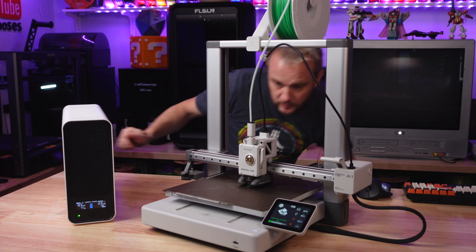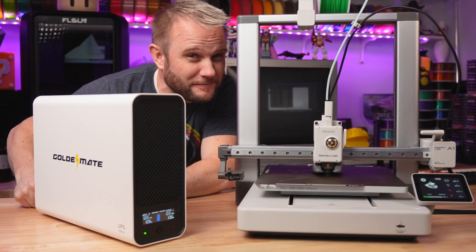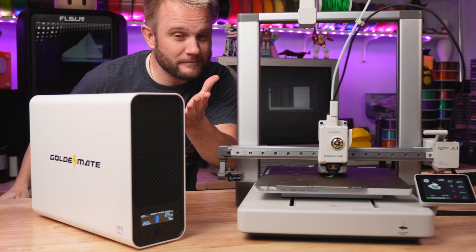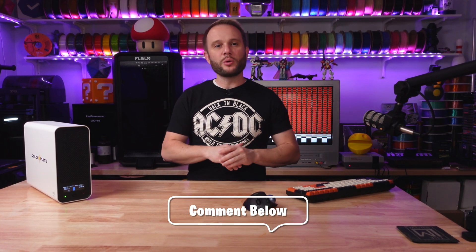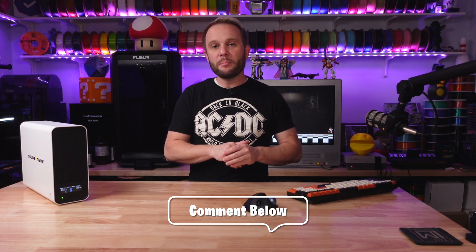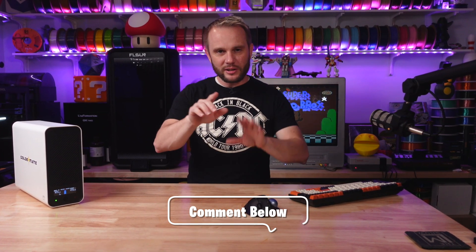The first Benchy print starts right now. I let the machine heat up, then started the print, and the moment it's running — no more wall power. It's the printer and the UPS battling it out. As soon as I tell you the size of the UPS, I want you to guess how many Benchies you think we'll get from this Bamboo Lab A1 before it dies. You'll have to let me know in the comments below. But hold on — wait until I tell you about the UPS.